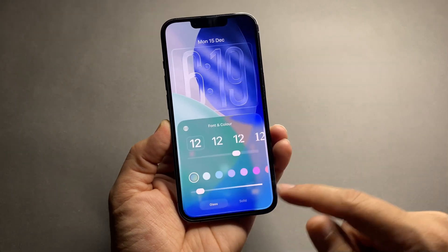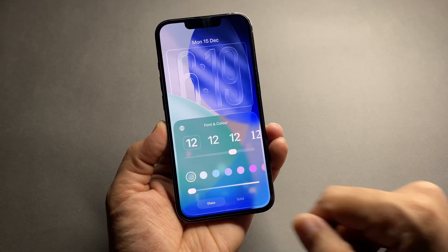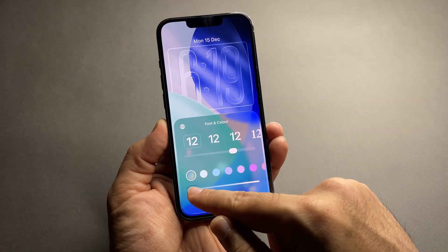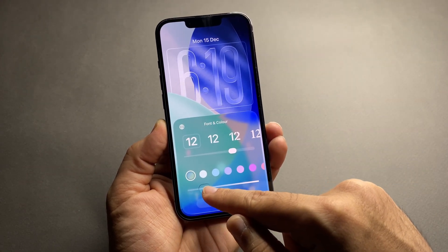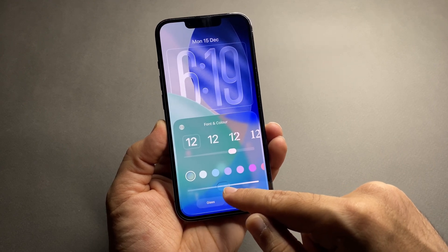Now you'll see a new customization option. If you swipe to the left, the clock turns into a liquid glass style, making it more transparent and glass-like. If you keep adjusting it, you can control how transparent that liquid glass effect is.